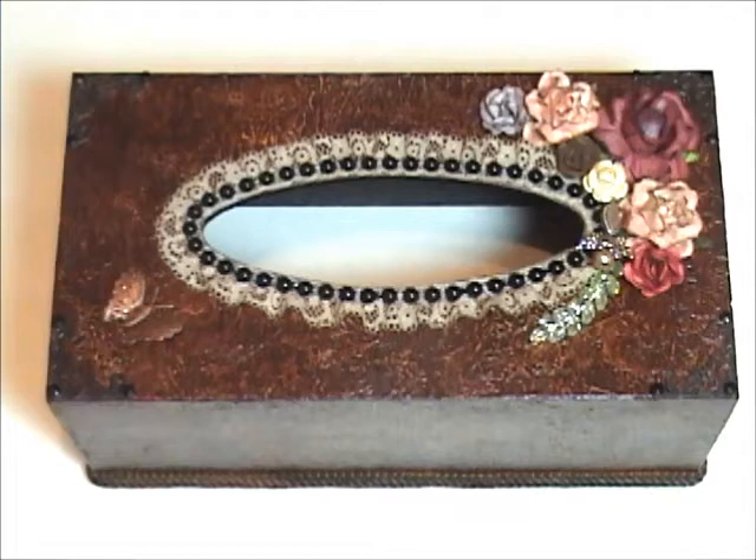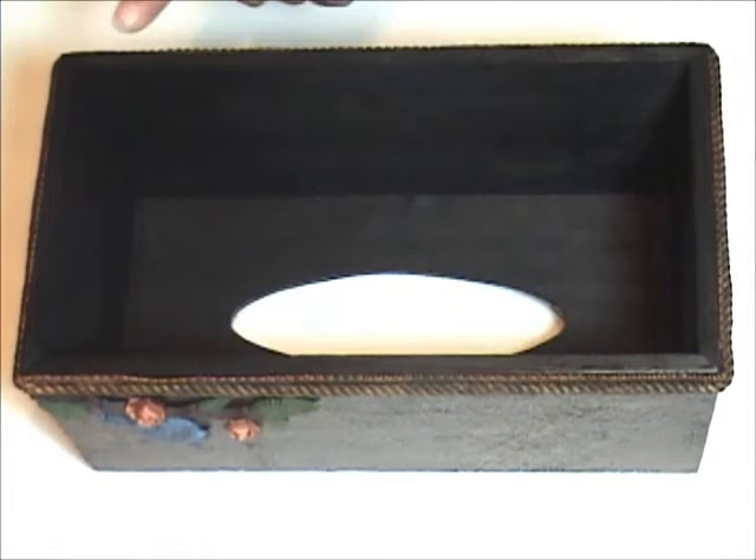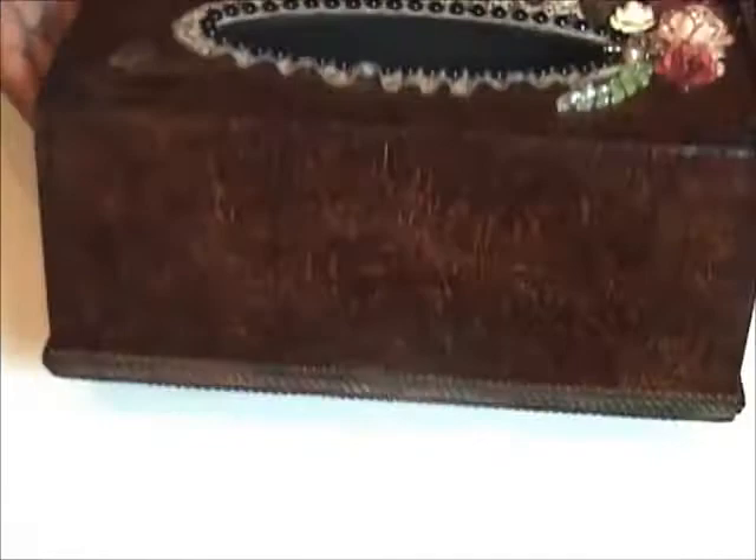After doing that, I covered it with Mod Podge again to seal it up and painted the inside with just black acrylic paint. This box didn't come with a lid, so it would only just sit on top of your tissue box. It's just a lightweight one.